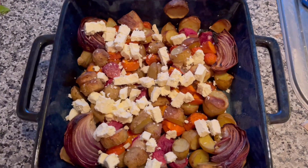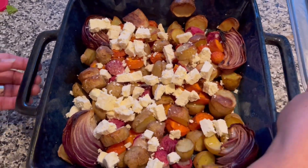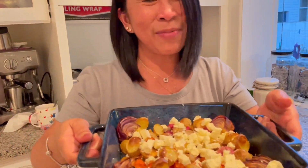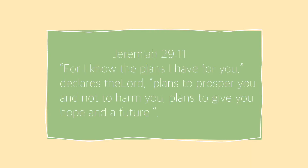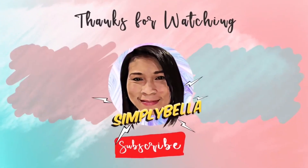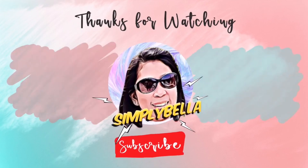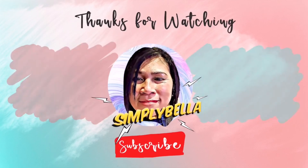Okay guys, thanks for watching. Okay, dinner! And thanks for watching. This is Simple Bella — God bless, bye-bye!